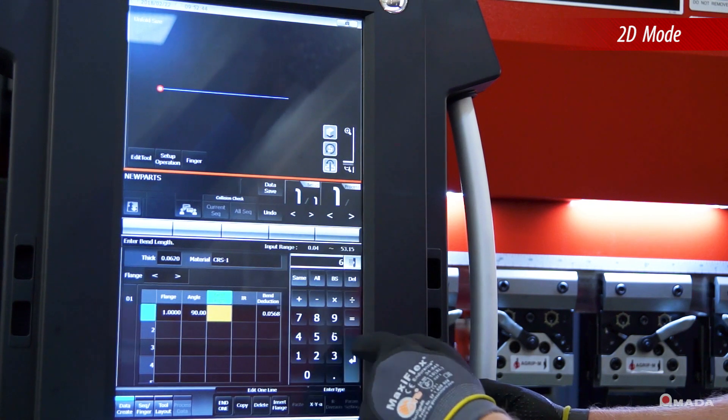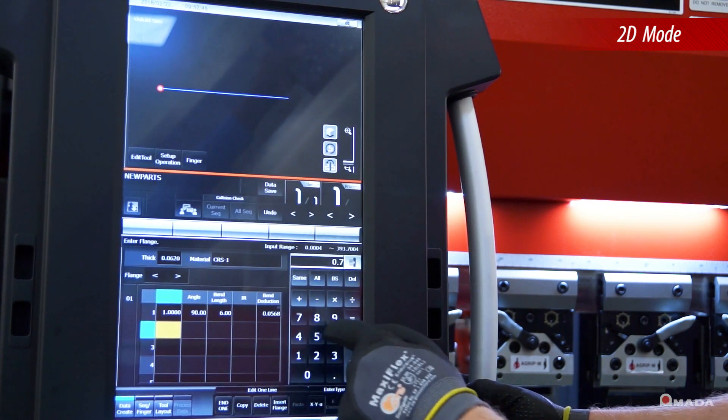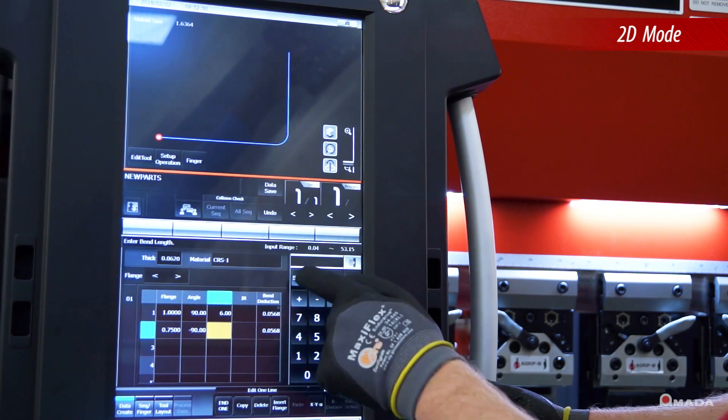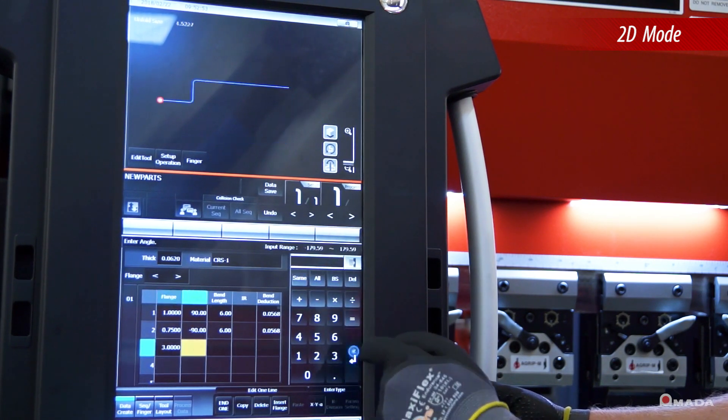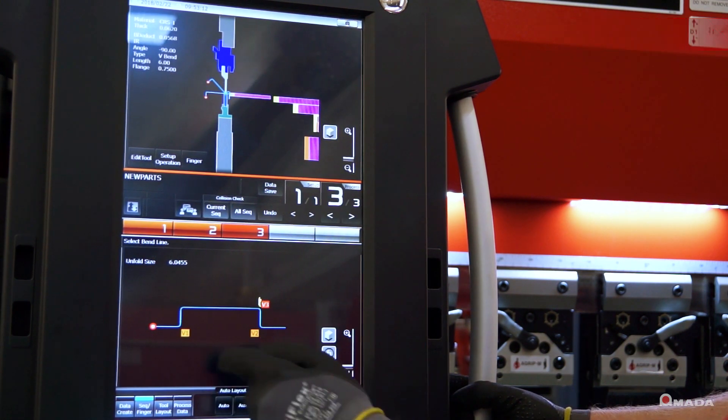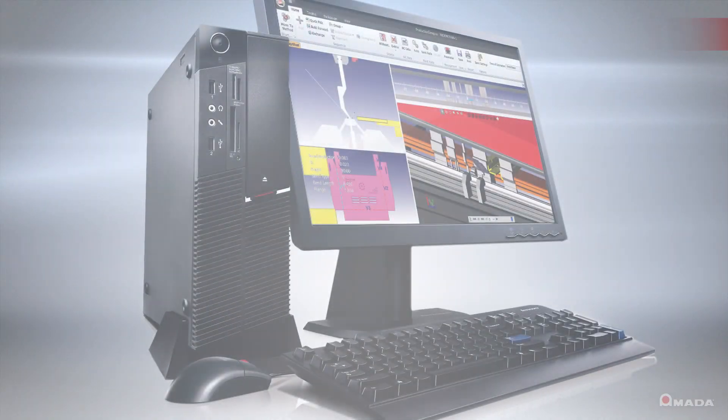2D mode accepts part profiles by simply drawing them on the touchscreen control. After inputting all the angles and dimensions, the control will select appropriate tooling and generate a bend sequence complete with 2D side views of each bend.